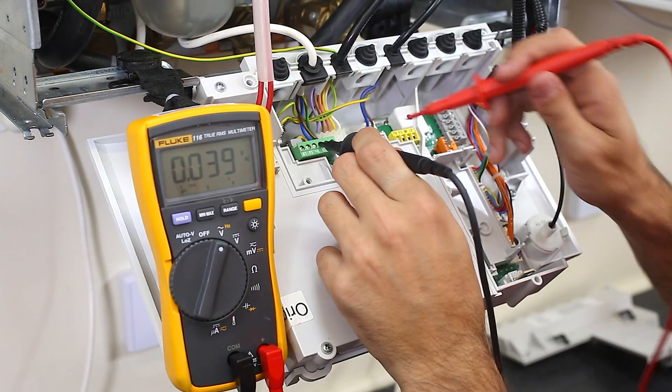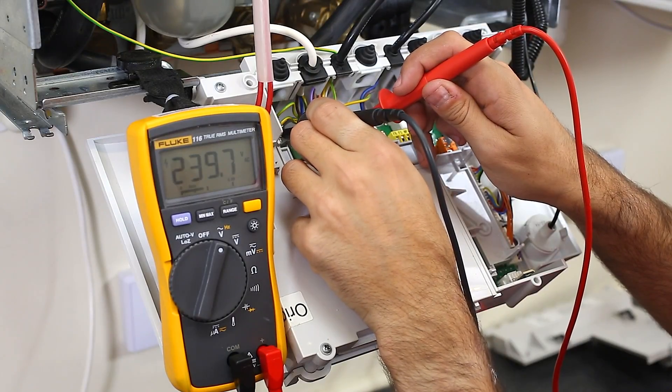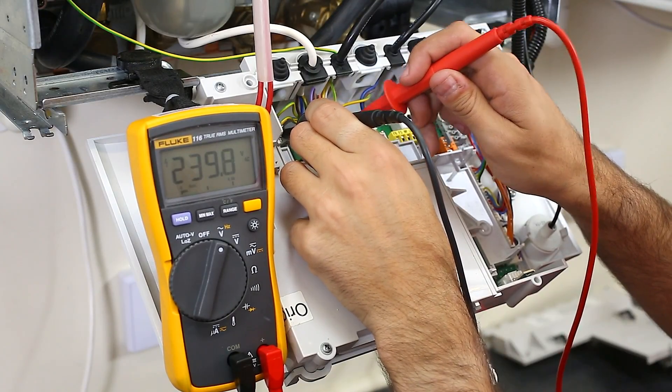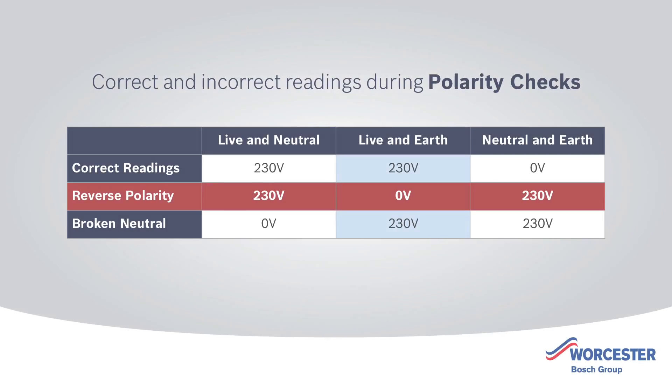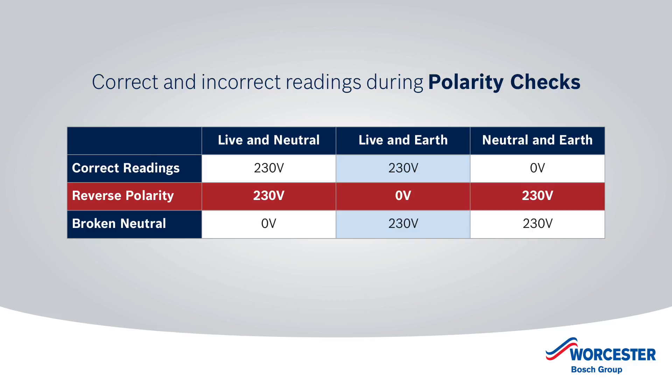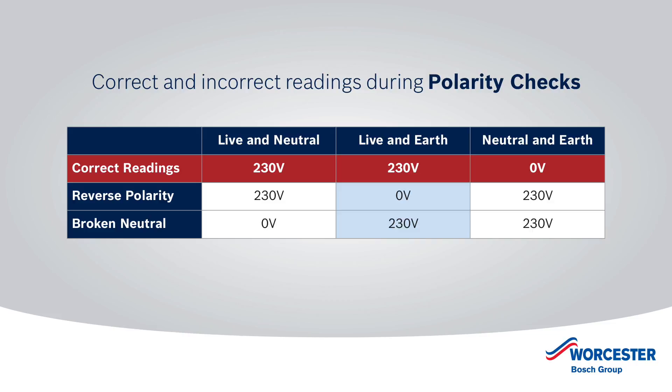The correct readings are live and neutral 230 volts, between live and earth 230 volts, and between neutral and earth 0 volts. If you have reverse polarity, you will measure 230 volts between live and earth. The nominal voltage supply is 230 volts AC, but can have a tolerance of plus 10% or minus 6%. If you do have reverse polarity or a broken neutral, identify and rectify the faults so the correct voltage and polarity readings are achieved.